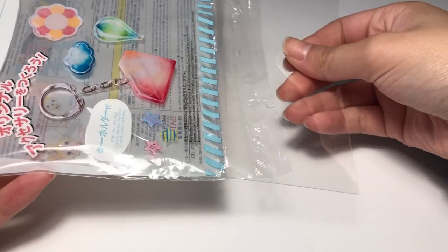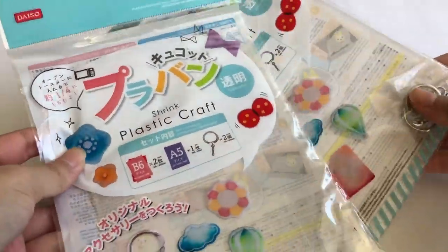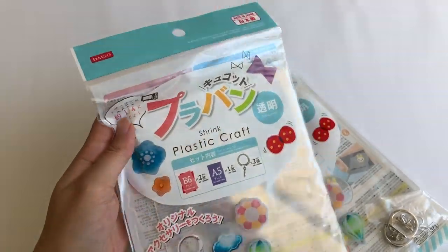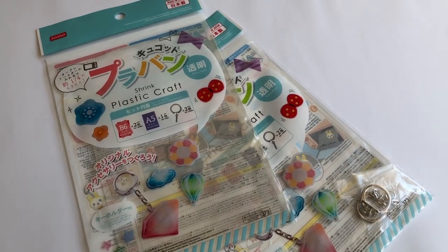Moving on to making the actual charm — of course, these are plastic charms so I'm going to have to be using some shrink plastic today. I got mine from a Daiso store, but you can also use some other recyclable plastic containers as long as it has a number six imprinted on it.